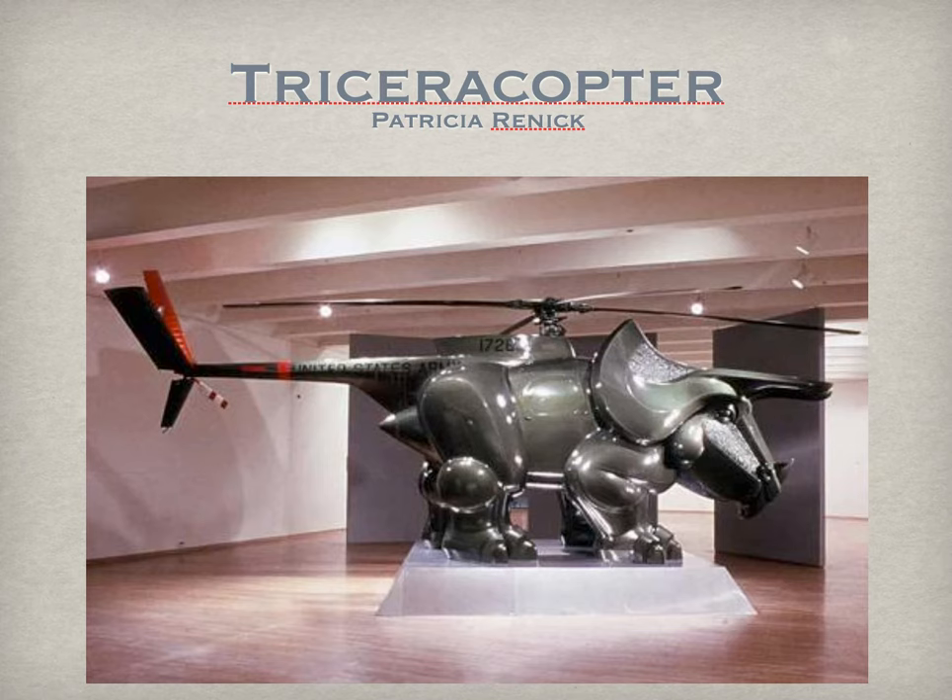Something like a cityscape or buildings is very hard-edged — we don't see smooth, soft lines in architecture, though some contemporary architecture like Frank Gehry's work is maybe a little more organic. We're going for a big contrast. We don't want something like a mountain, river, or lake because that's not very contrasting — you're not going to get those hard-edge lines that are part of person-made objects.